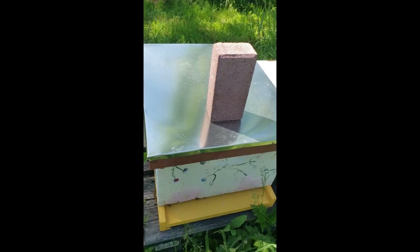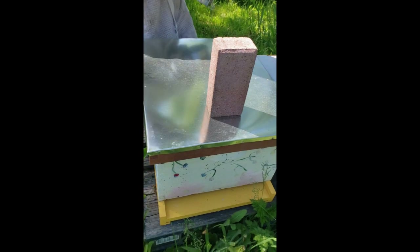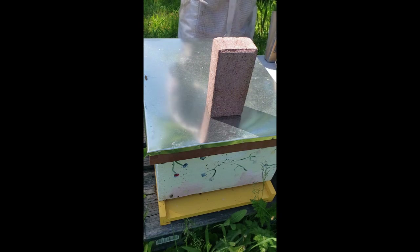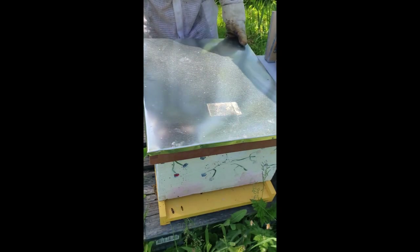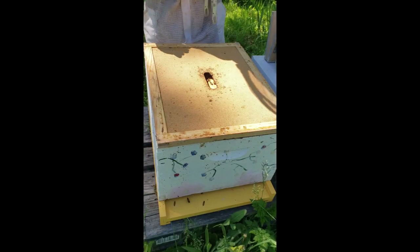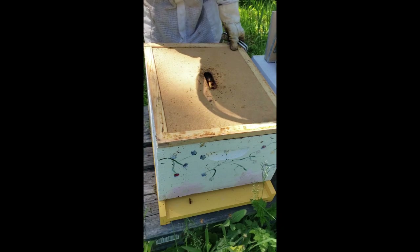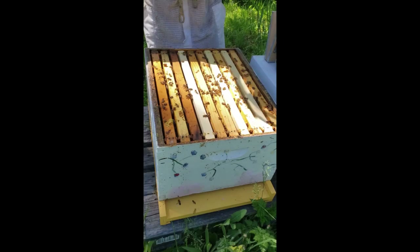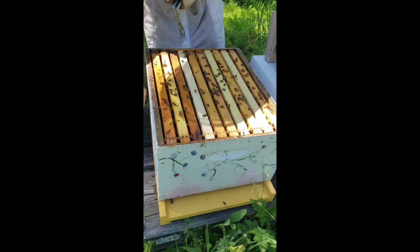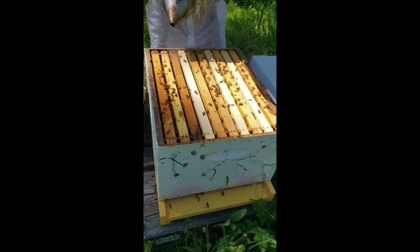Let's hop over and check out this hive real quick and see if we have a queen — either mated, a virgin, or nothing at all. Last time I was in here I had queen cells. This isn't a very big hive; it definitely needs some brood to help it expand, and I'm hoping a quick turnaround on a mated queen does the trick for them.